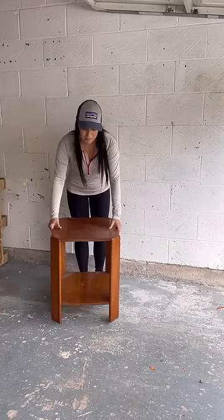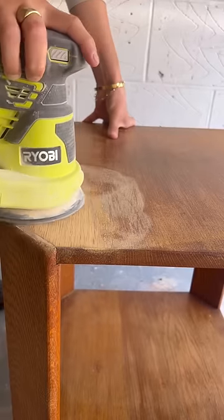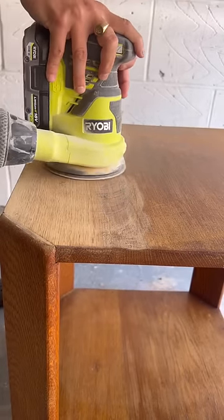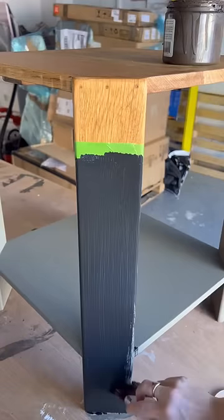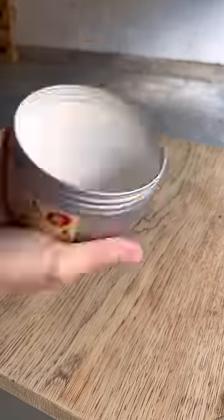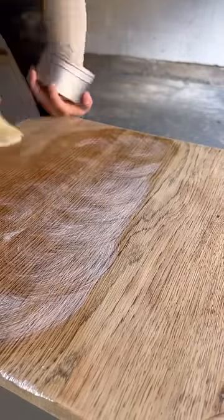I popped it inside, and then I went and thrifted this five-pound side table. I sanded it down first, removed the old stain — did that also around the edges — then I primed it and painted it black.